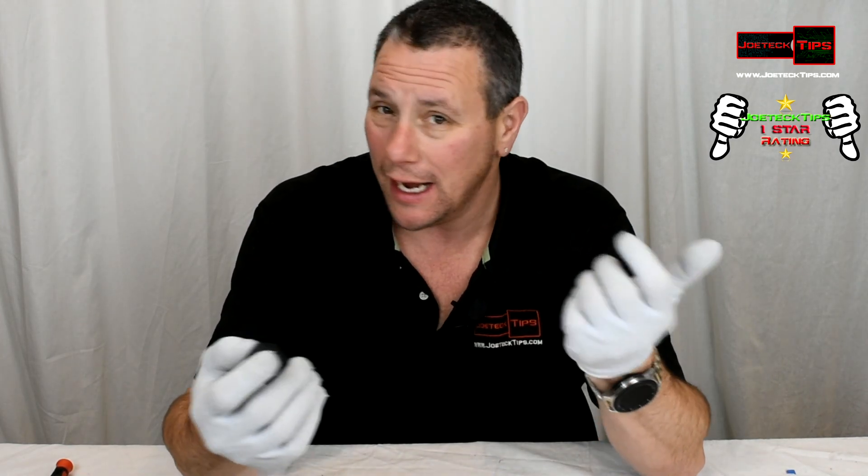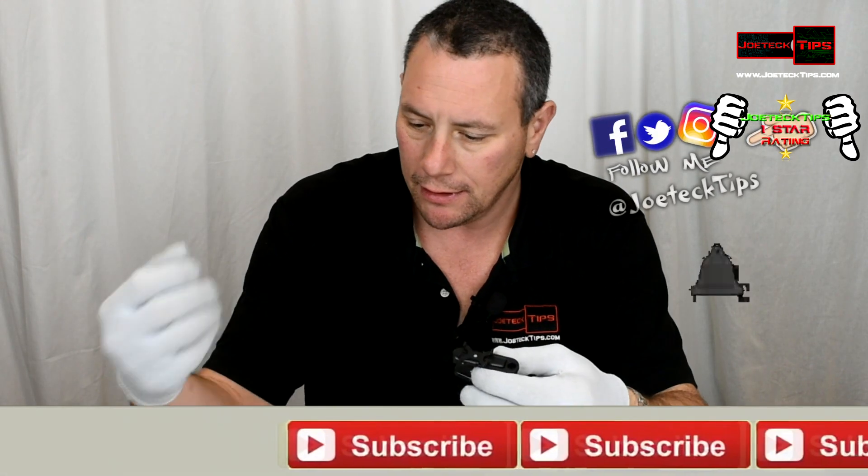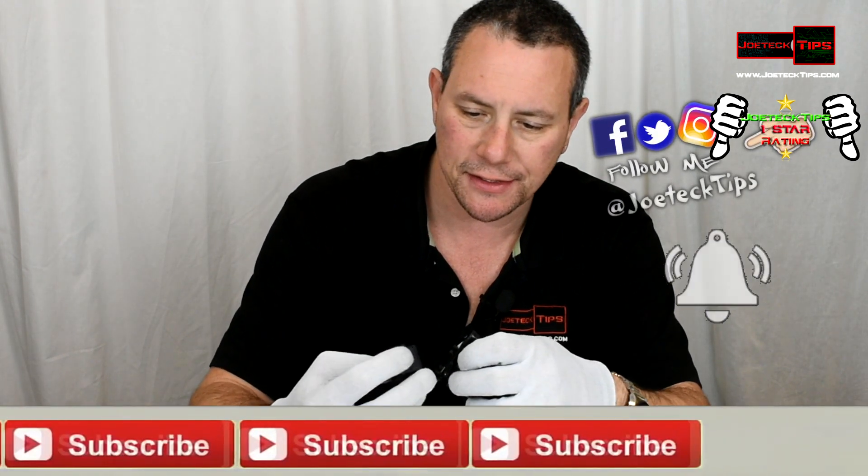If you guys like this video, please give me a thumbs up. I don't know how you can like it — I beat the crap out of this camera. Can I even get this thing to stay on? Let's see.